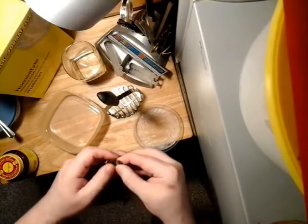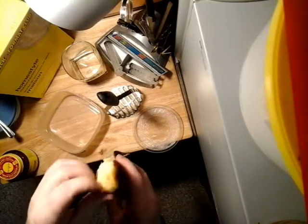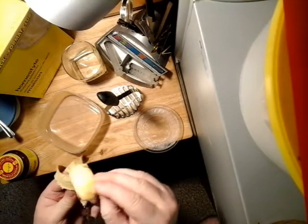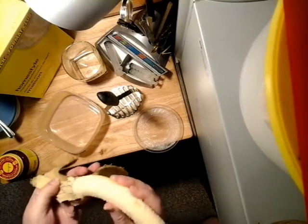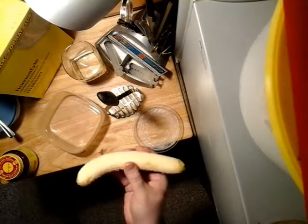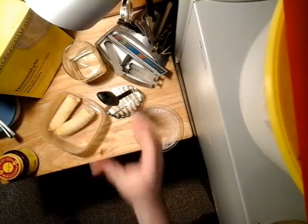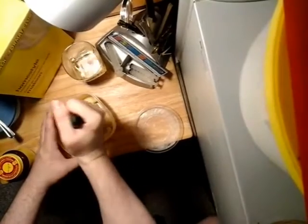First thing, just peel this banana. I don't know if you've ever seen it peeled this way, but I peel my bananas from the bottom — you just pinch both sides and it comes off nice and easy. You don't break the top. And then we're just going to put that in there and mush it.